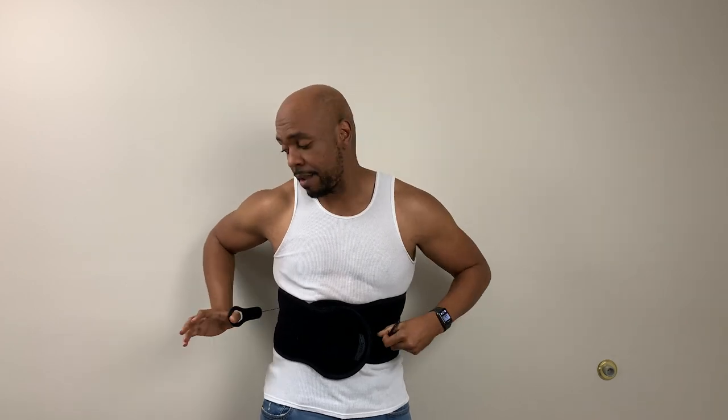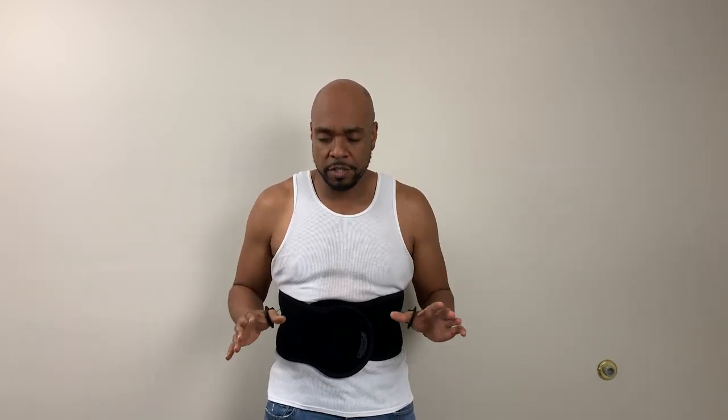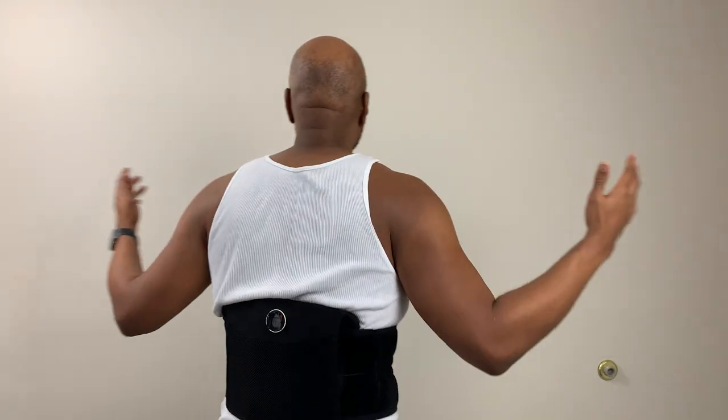Once you have the brace on, grab your pull tab — there may be one or two of them. Make sure you have a good grip and pull the brace out to your side, not to the front. If you pull it to the front, you're going to put a lot of strain on the brace and possibly break it — and if you break these straps, there's no way to fix them. Pull the straps out to the side, then wrap the velcro tabs over — one, then the other — and they'll stick right there. Then you can walk away from the wall with all the support you need.